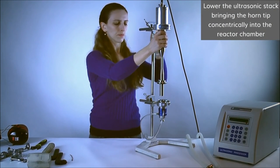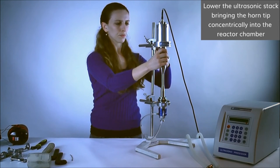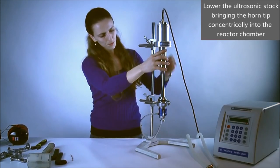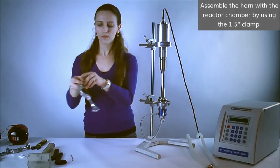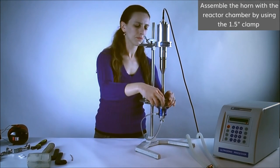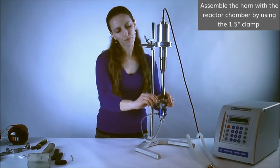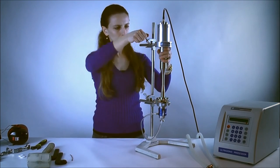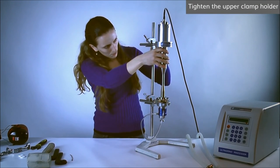Lower the ultrasonic stack bringing the tip of the horn concentrically into the reactor chamber. Loosen the upper clamp holder and align the side arms of the transducer and reactor chamber. Place the 1.5 inch clamp over the horn and the reactor chamber. Tighten the clamp, making sure it is not blocking the inlet and outlet main working liquid lines. Tighten the upper clamp holder after adjusting its position if necessary.